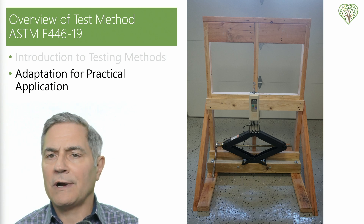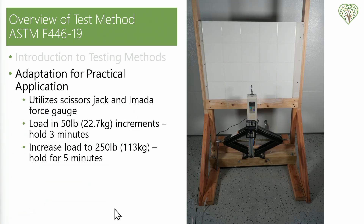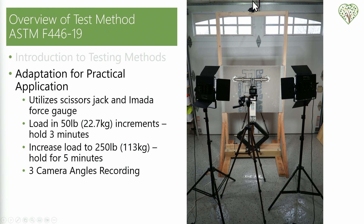This includes evaluating how different grab bars, anchoring systems, tiles, wood blocking, adhesive, suction cup grab bars, and backer boards withstand forces that simulate real-world use. Our system utilizes a scissor jack that we're able to pull force down with. Connected to this, we have an Amada force gauge which has the capacity of 1,100 pounds of either push or pull force. This setup allows us numerous test configurations. Once the grab bar is in place, we put a 50-pound load on it and hold it for three minutes, then increment in 50 pounds until we get to 250 pounds and hold it there for five minutes. We have three camera angles recording — one on top giving a downward view, one in the front, and one in the back.